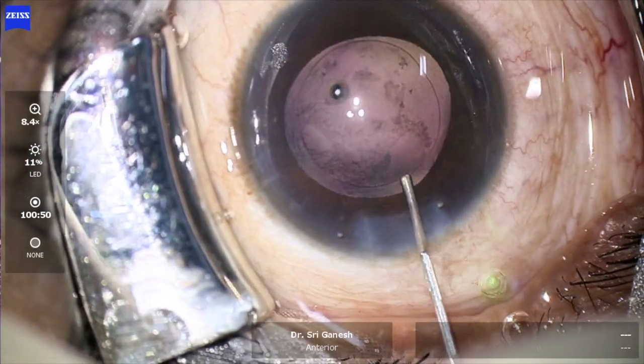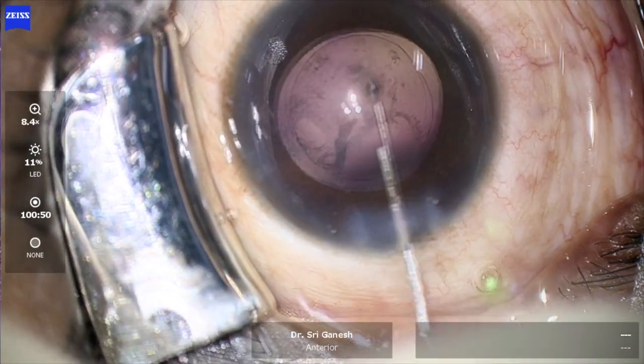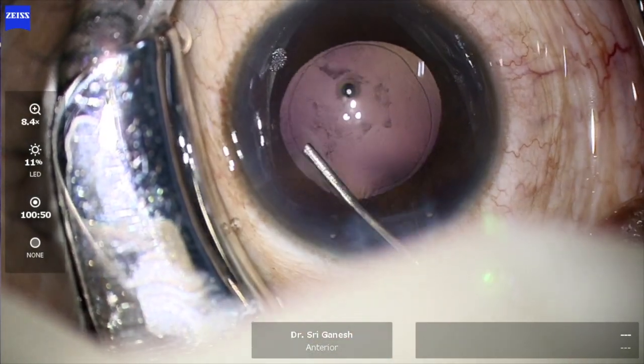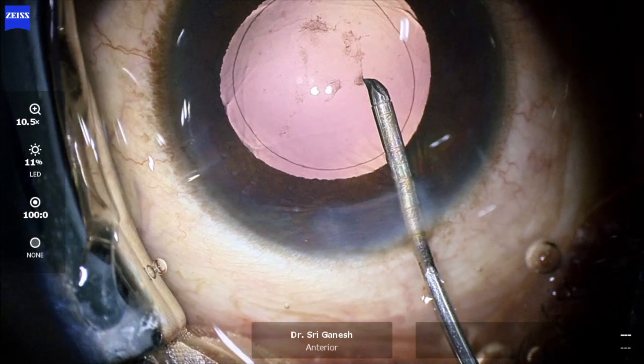You can see that there is some amount of cortical material on the posterior capsule, and this is removed with a hydro polish technique.